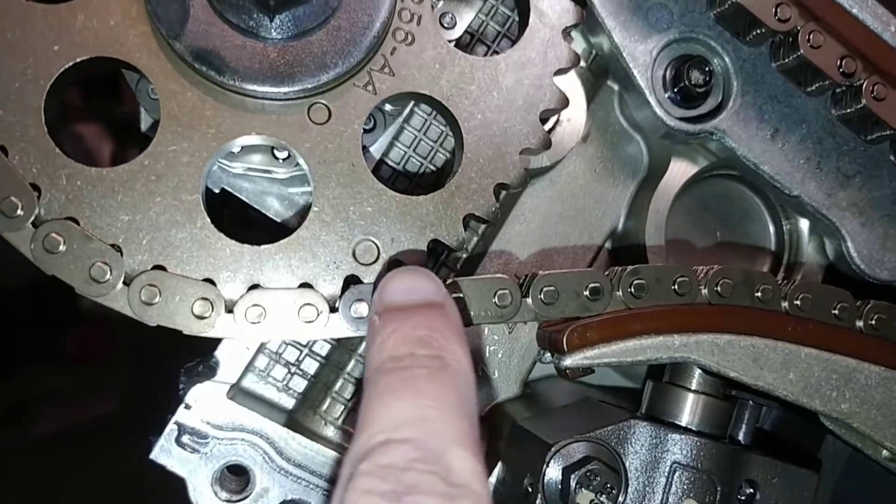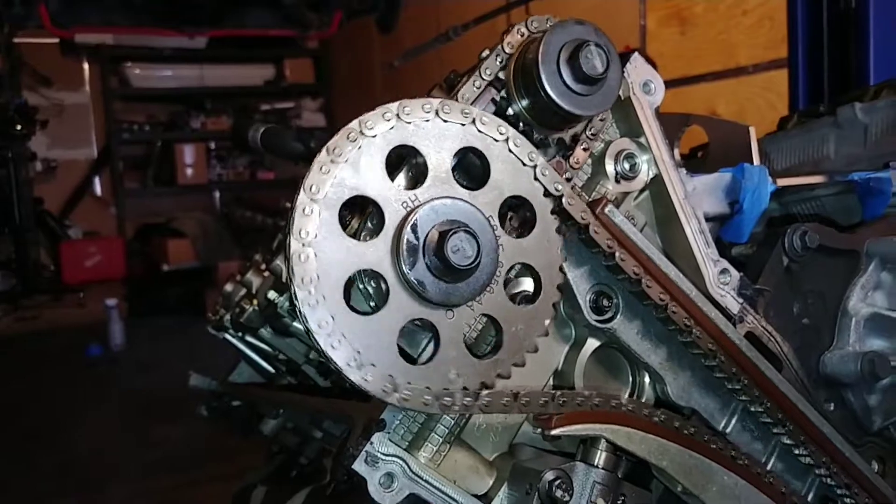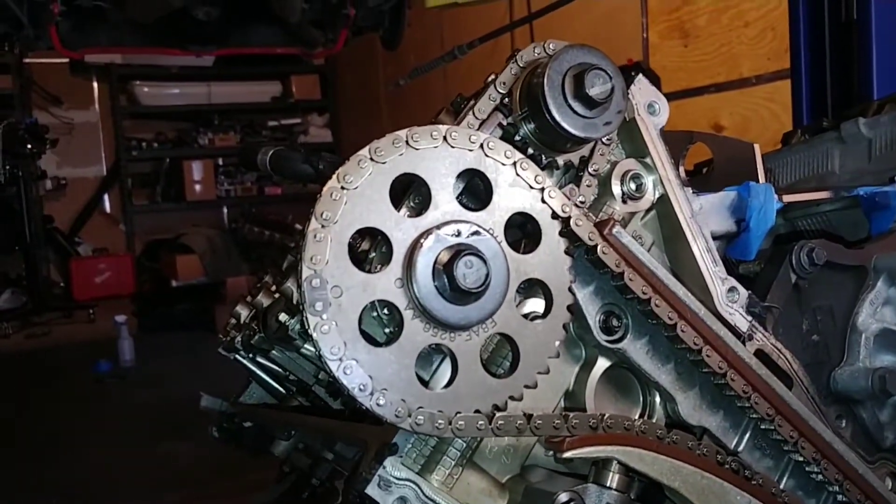Now what you want to do is aim it at about the 11 o'clock position — about right there.